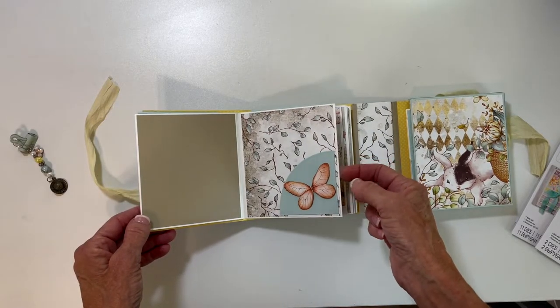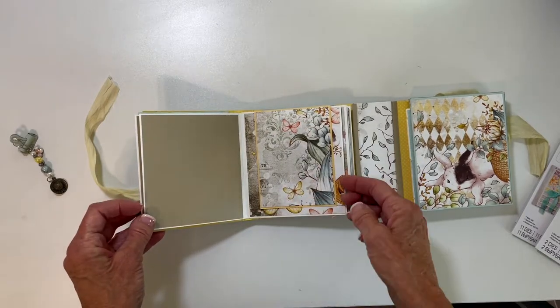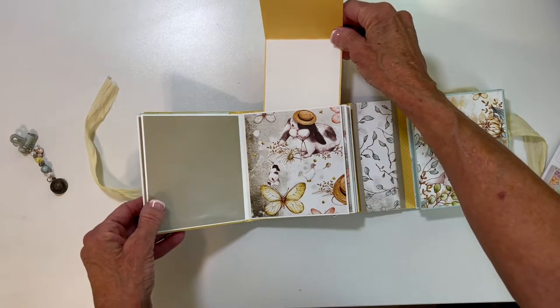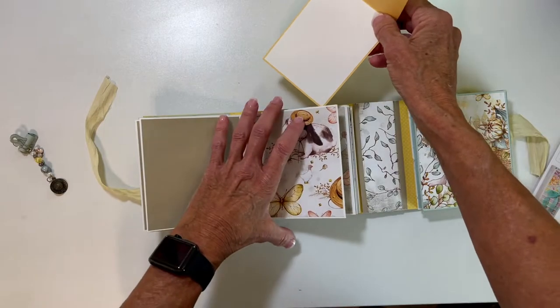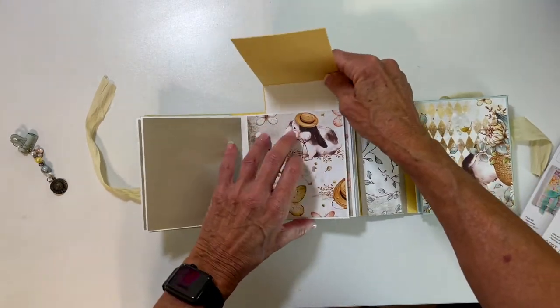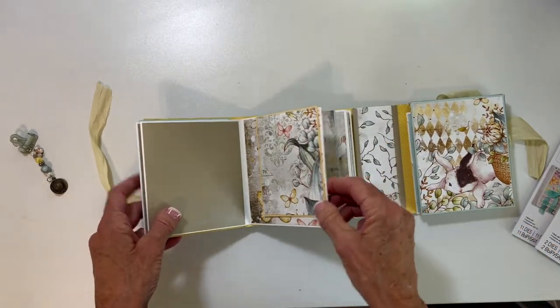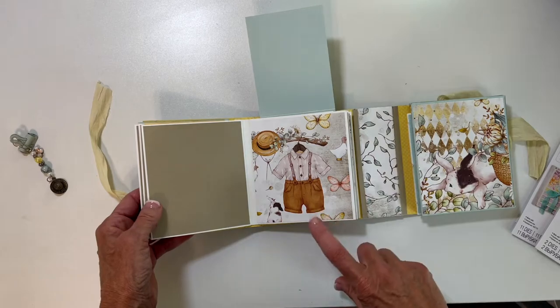This page flips up and pulls out and you have room to put photos — like three photos on each of these flaps. Isn't that just cute?